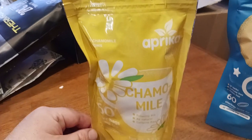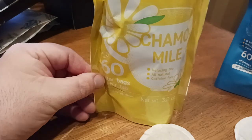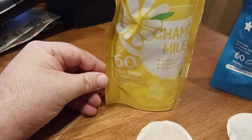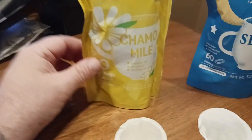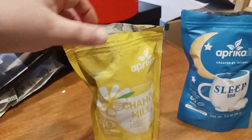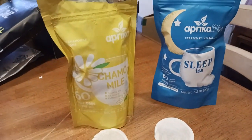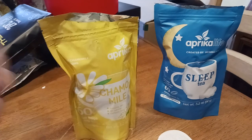Let's take a look at the chamomile first. So there's your chamomile — it's 100% pure chamomile, relaxing tea, all natural, caffeine free. You do get 60 filter bags within each package, which is awesome. So you get a lot of tea, and it's sealed for freshness and it also reseals, so if you need to reseal the container, that's awesome.